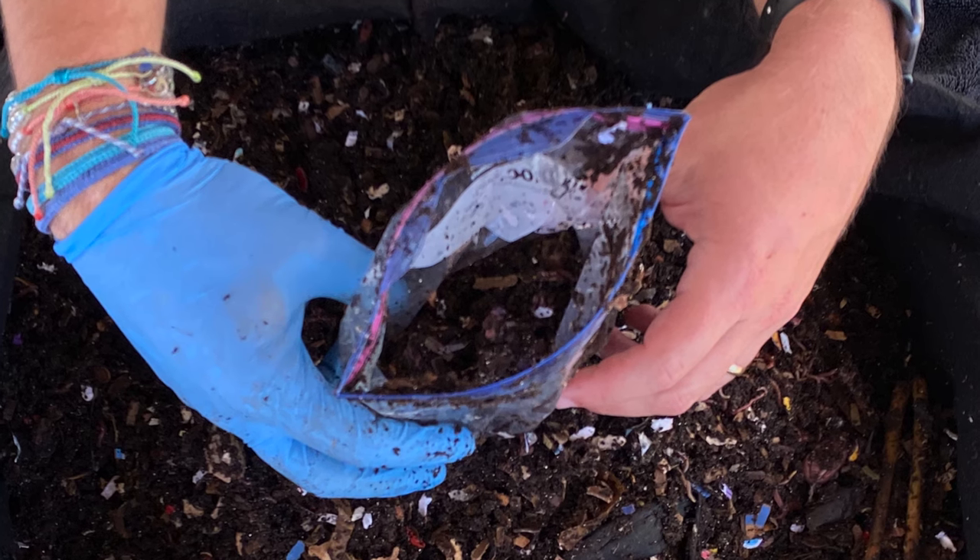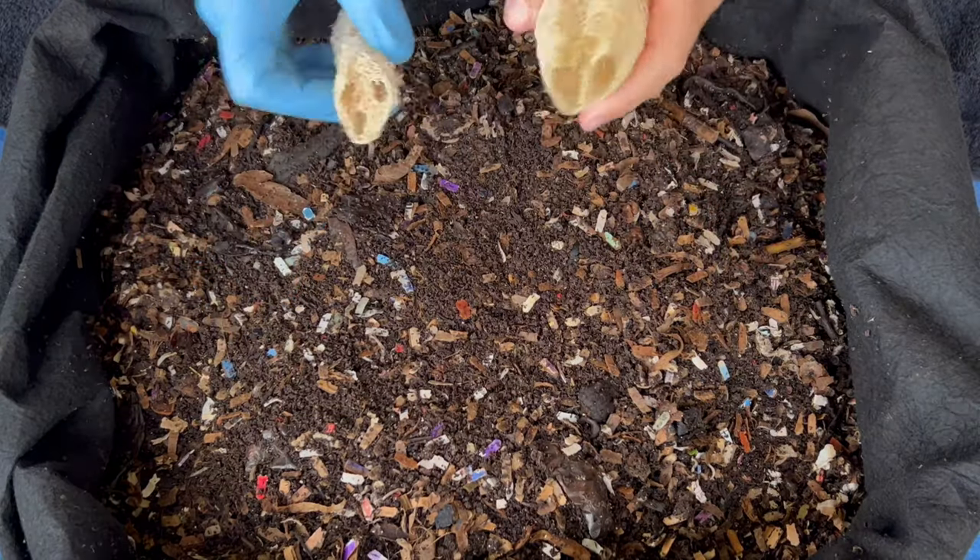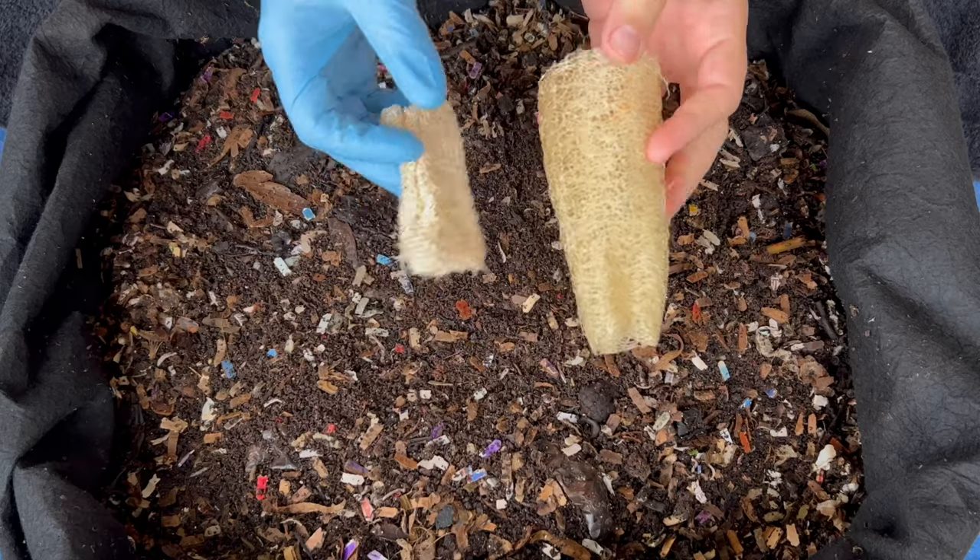We're also going to check on that plastic bag, which I think is right here — it was full of raspberries. And then finally, we'll feed the bin if we need to, but I also wanted to put in some loofah.